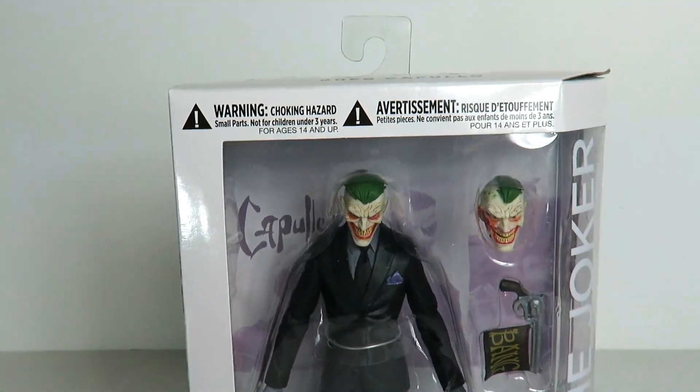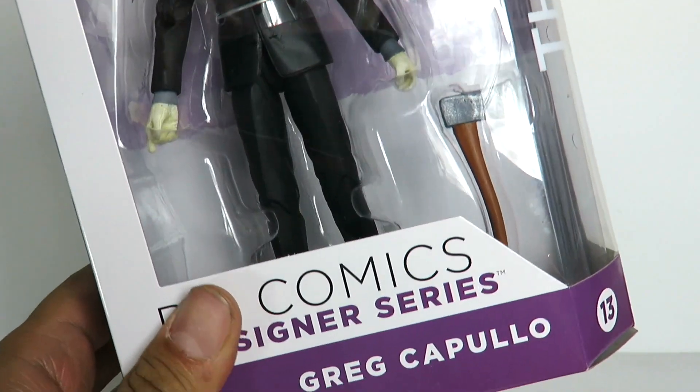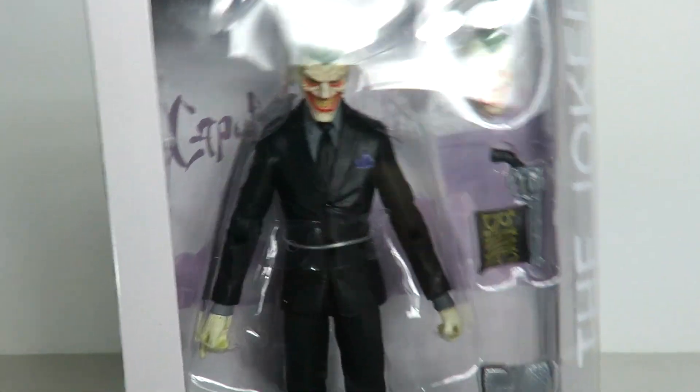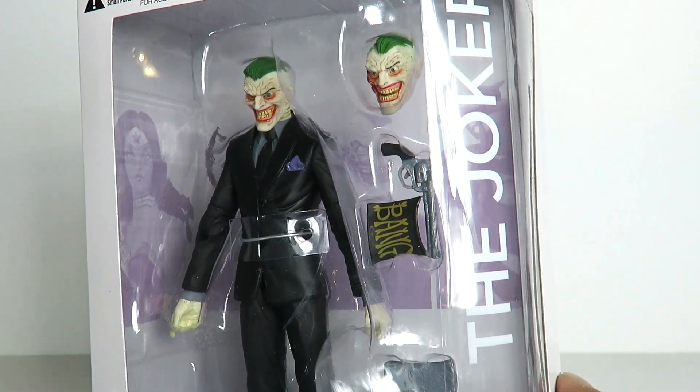Hey, what's up guys. I'm back with another figure review and today we're going to be taking a look at the all new DC Collectibles DC Comics Designer Series Greg Capullo Joker figure, based off of Endgame.